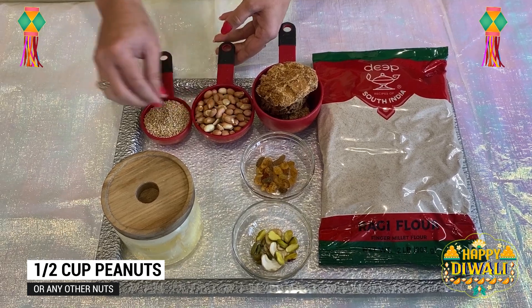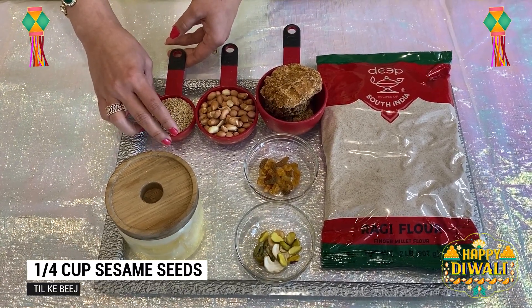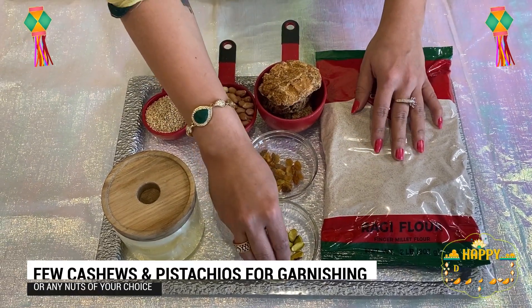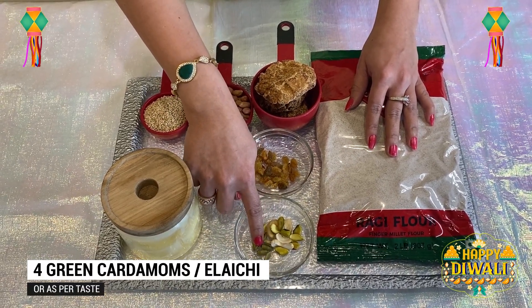A half cup of peanuts — these are raw peanuts with skin. A little sweet potato. 1 cup of sesame seeds. For garnishing, we will use pista, cashews, and a little cardamom powder.